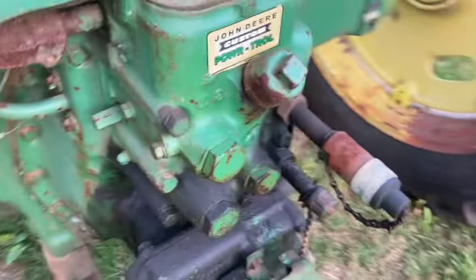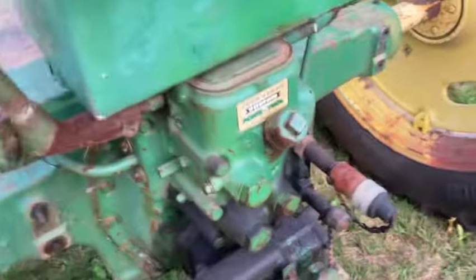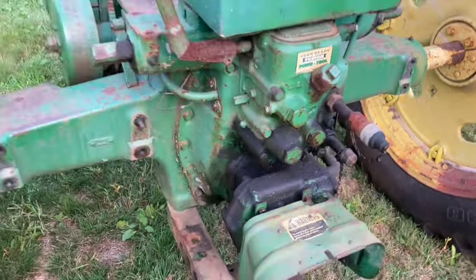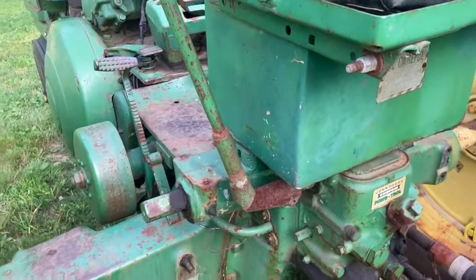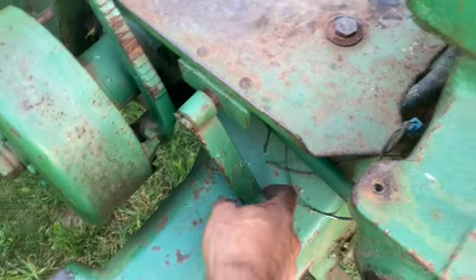This rocker shaft won't work because I need the special dummy plugs that go in here, but you'll hear it load up. So the hydraulics work at least. Of course, you've got two brake pedals — one for each wheel to make it steer sharper — and a parking brake on both sides.